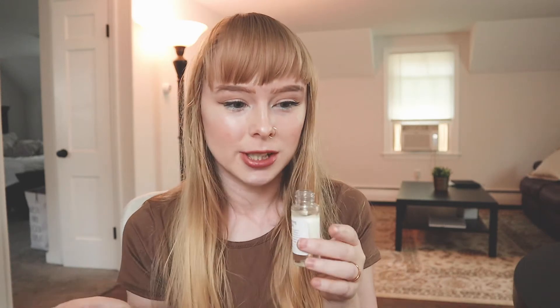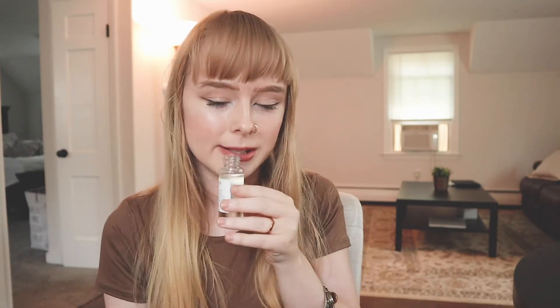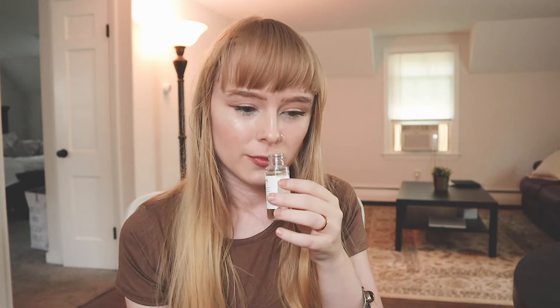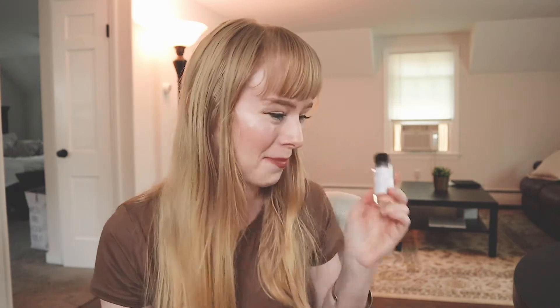Next up is Pumpkin Pecan Waffles. I love pumpkin, I love pecan, and waffles so... oh, that's good. Last fall I did pumpkin spice latte and I don't have that with me this year, but this scent's way better anyway. You can really smell that pecan coming through — very pumpkin-y too. This is a pretty powerful scent; I feel like this one would probably fill up a room. That smells delicious. This is probably one of the best scents I've actually ever smelled.